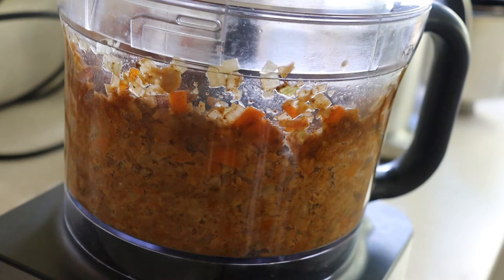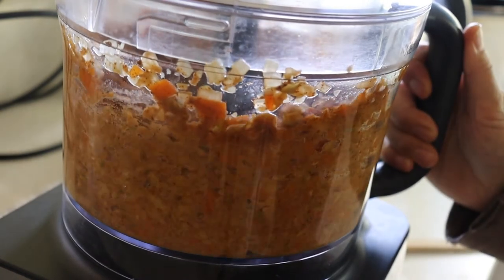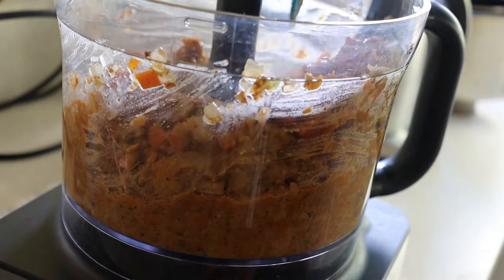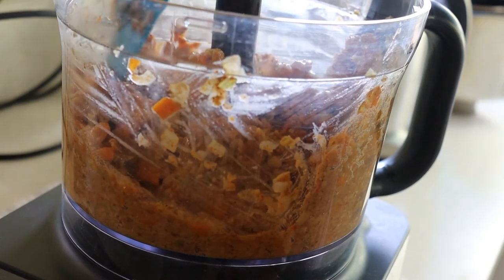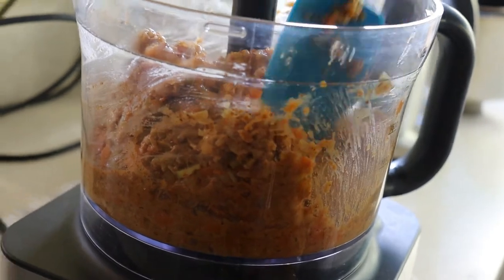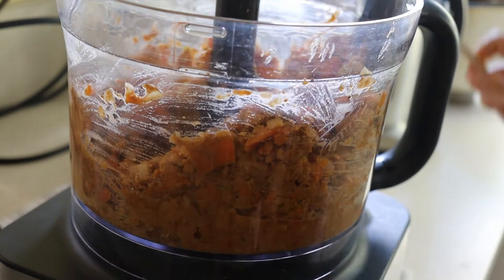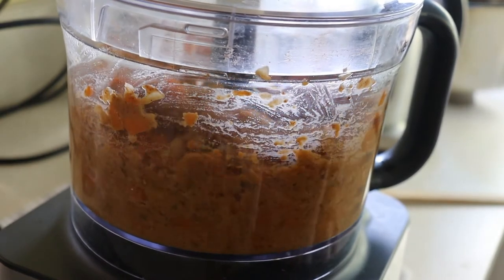Feel free to blitz it however you like the texture of your meatloaf to be. I quite often pulse it for a while, wait till the mixture is mostly combined, then grab a silicone spatula and scrape down the sides before carrying on with further pulsing. You'll see that I do leave a few lumps — it is quite a moist mixture, and that is fine. We will be adding some breadcrumbs later on to combine it and soak up that moisture a bit more.